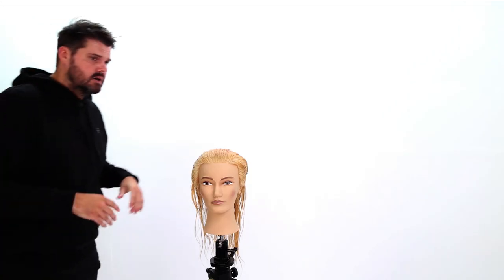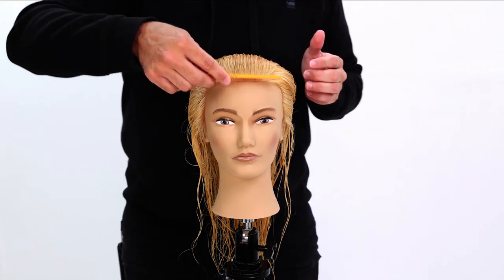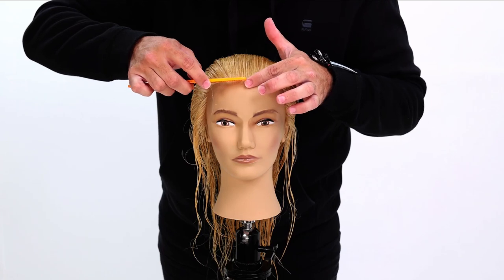We're going to be cutting some with scissor, some precision cutting with scissor, then we're going to do some razoring on top as well. So we got the mannequin here with a nice long length hair. What we're going to be doing is I'm going to section it off real quick. I want to keep the sectioning as simple as possible. So we're going to comb the mannequin straight back and I'm going to go straight down center back.